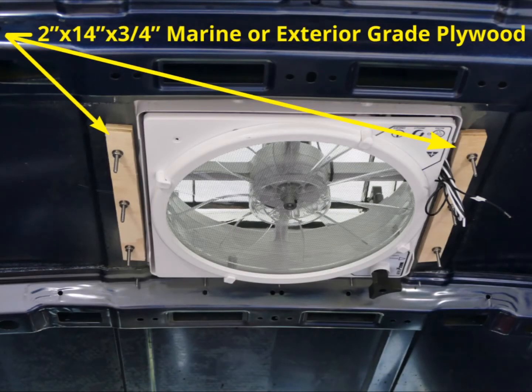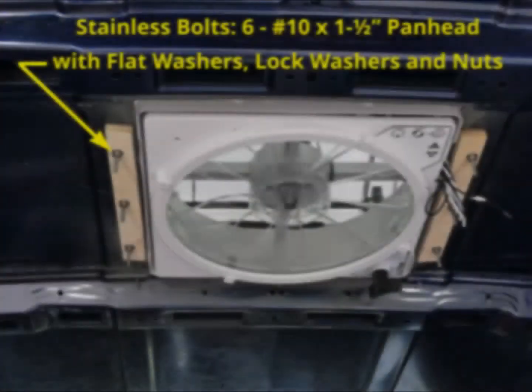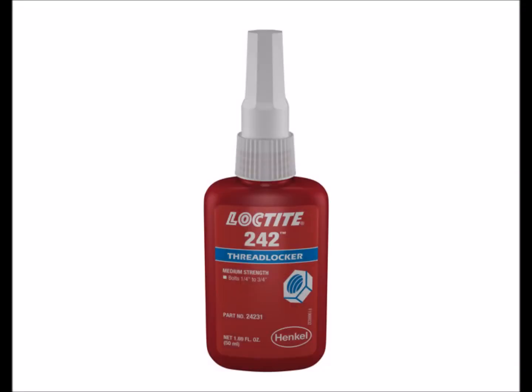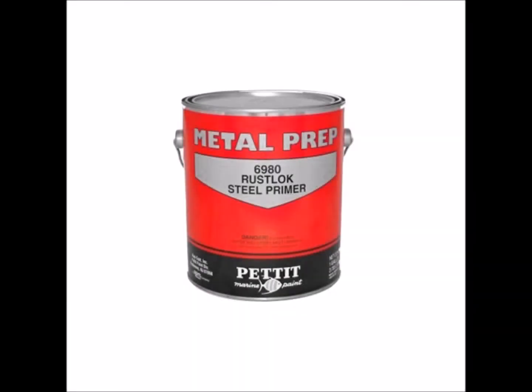To provide some additional support to the thin sheet metal under the fan, I used two pieces of 3/4 inch plywood cut to 2 inches by 14 inches. Since this is likely to get damp, I used marine grade, though exterior grade would also work. I sealed the wood with two coats of epoxy. I used six stainless steel panhead bolts sized 10-24 by 2 inches long, with flat washers, lock washers, and nuts — though 1 1/2 inch bolts would have been better. I used threadlocker on all the bolts to make doubly sure the nuts don't vibrate loose. To prevent rust, I used an automotive metal primer to paint all the cut edges and drilled holes.